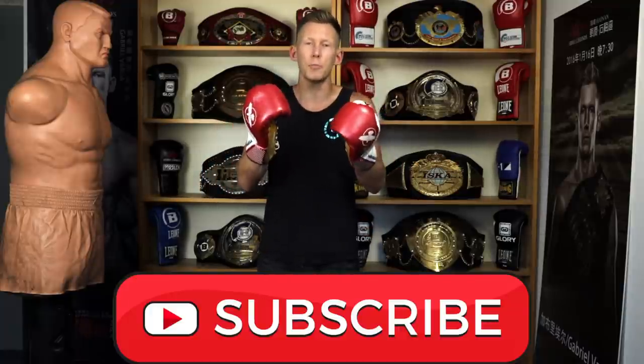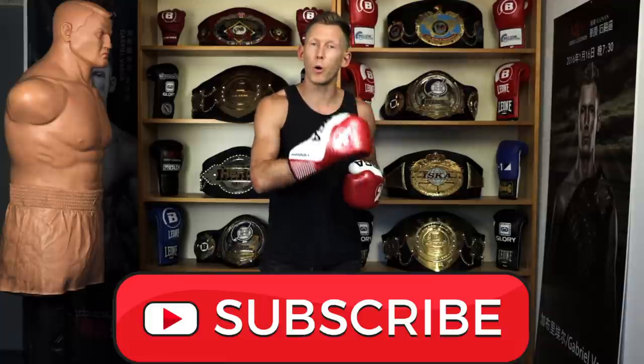If you're enjoying the video, please give it a like, get subscribed to build the channel up. Now let's move on to our final point, and this is the really important one — something very different from what a lot of other people do.